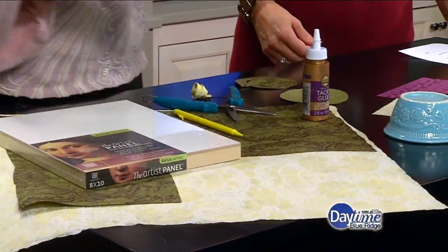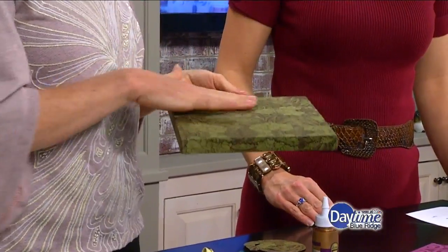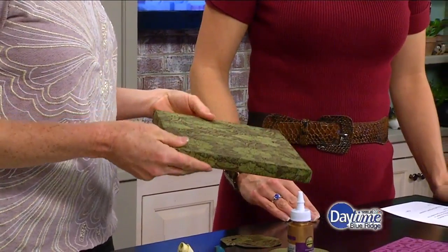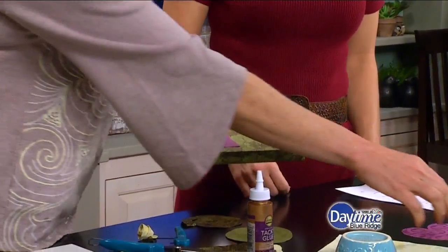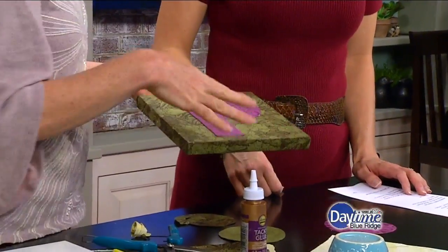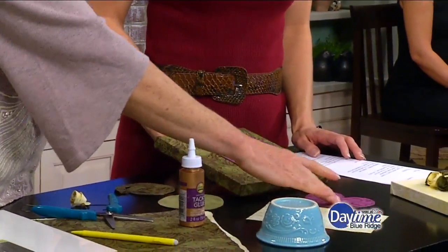The first step is to just cut a piece of paper that was about an inch around all sides and just cover the canvas and glue it on — very simple. And then if you wanted to do something like a monogram or a heart or whatever you wanted, you just take it and trace it out. That's how you prepare your surface.